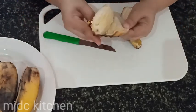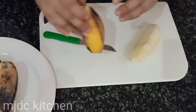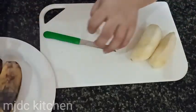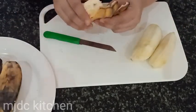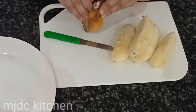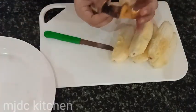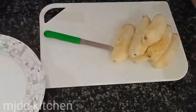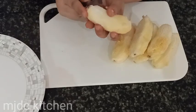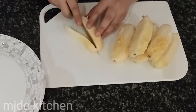First, peel the bananas. Then cut each banana vertically into 3 parts.